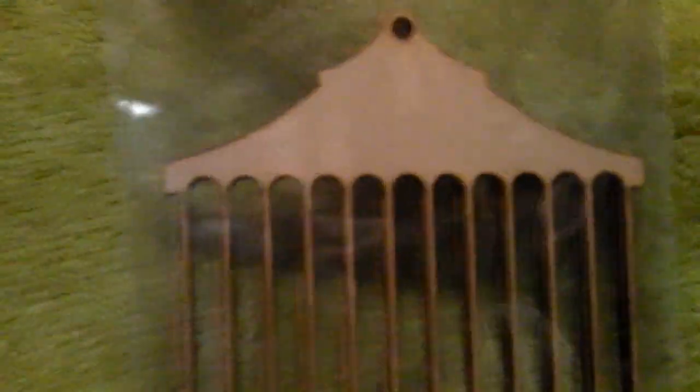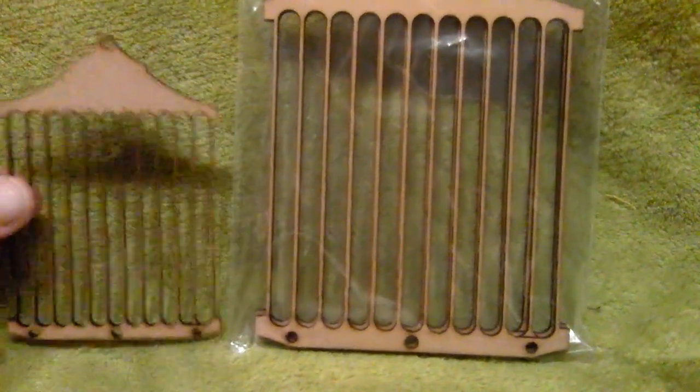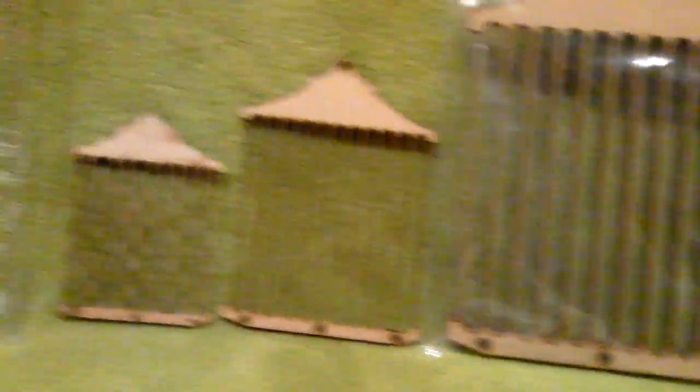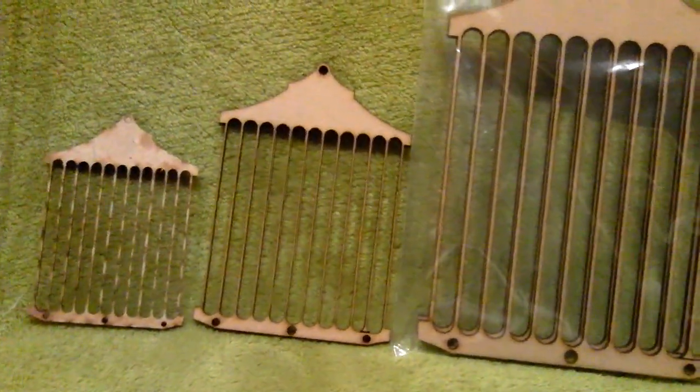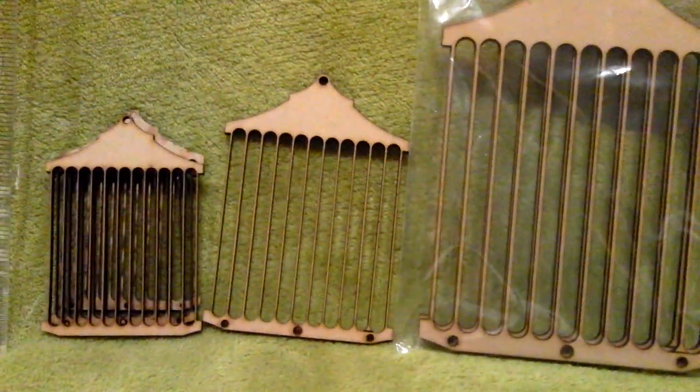I've ordered some bird cages and they've got a couple of different types. We'll go through the sizes. This is number one — I'll just measure that one for you. This one comes in at six inches, so you can see the size of that one. That's quite big. Then we've got this one which comes in at four inches, and this one that comes in at three inches. So that's that bird cage.